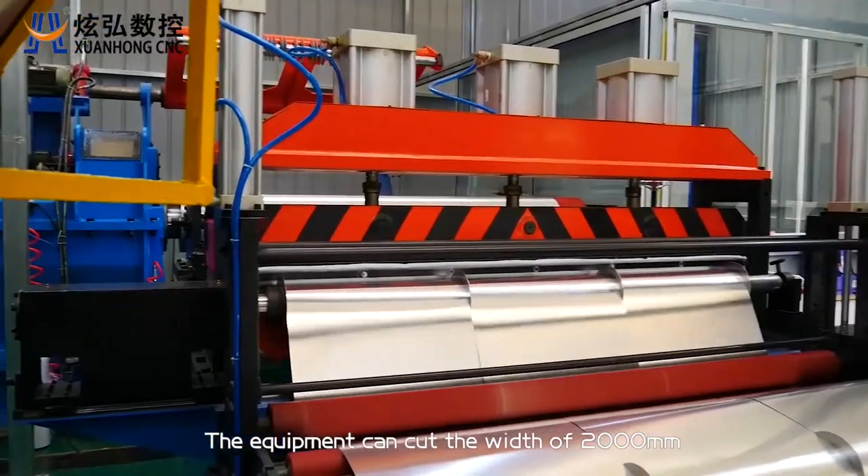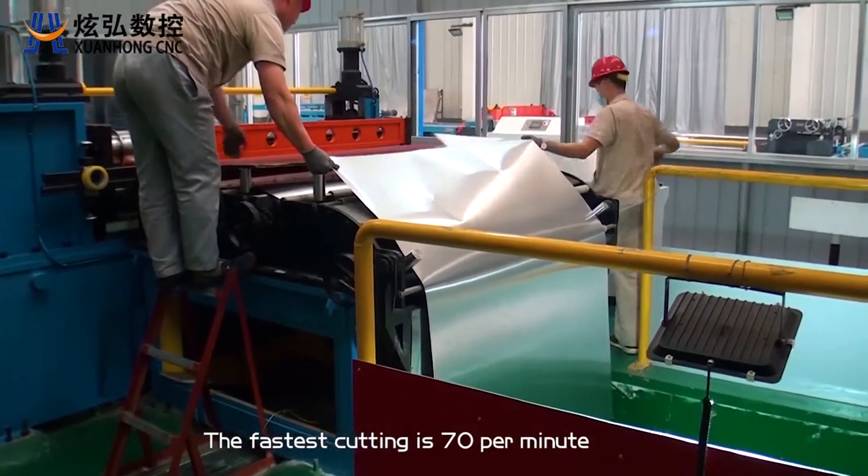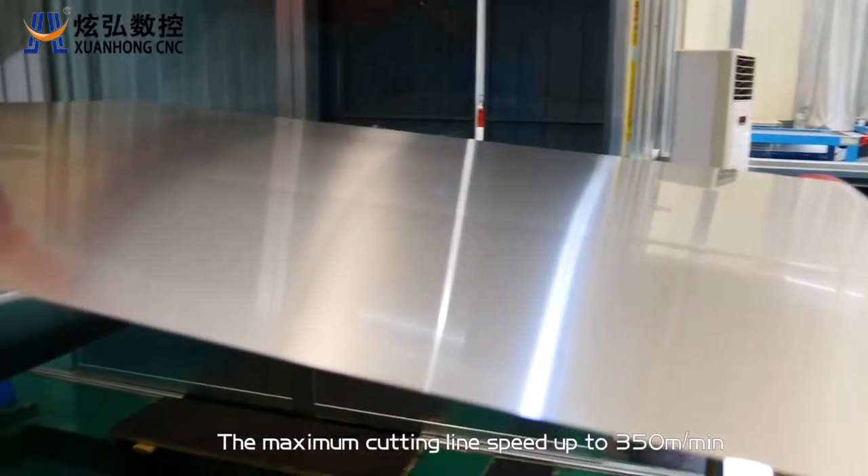The equipment can cut a width of 2,000 millimeters. The fastest cutting speed is 70 meters per minute, with a maximum cutting line speed of up to 350 meters per minute.